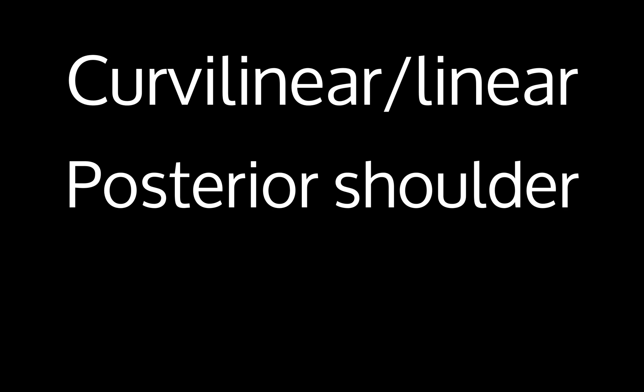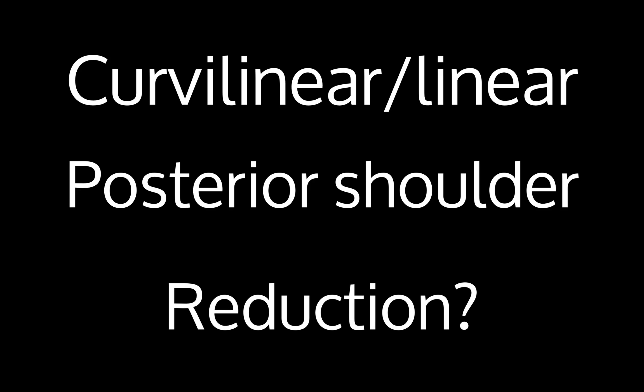To recap, you should use your curvilinear or linear transducer and place the probe in the transverse orientation in the posterior aspect of the shoulder. Another thing you could do is use this to guide your reduction. If a patient comes in with a shoulder dislocation seen on x-ray, you can look after your reduction with ultrasound to make sure the humeral head is within that glenohumeral joint the way it's supposed to look.